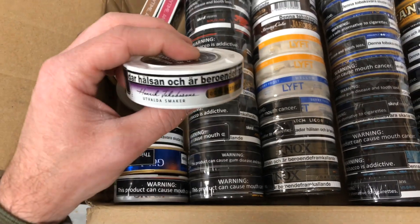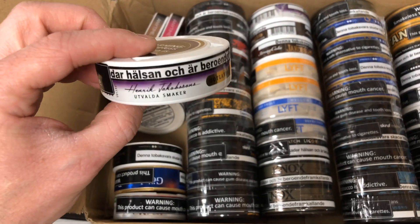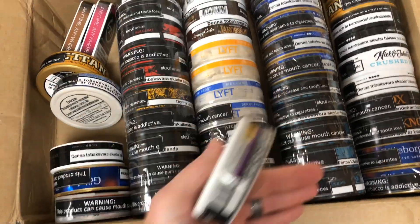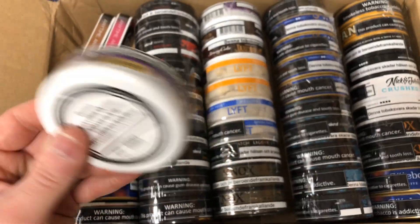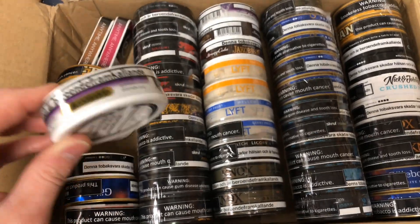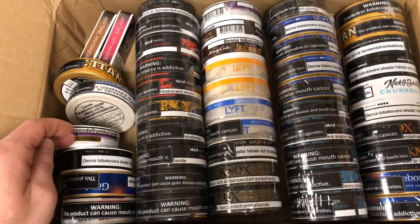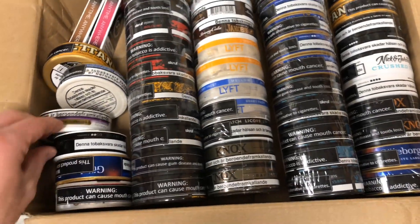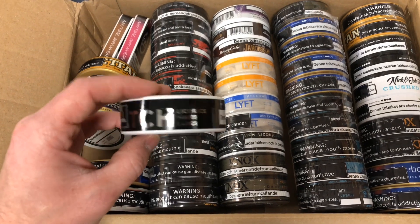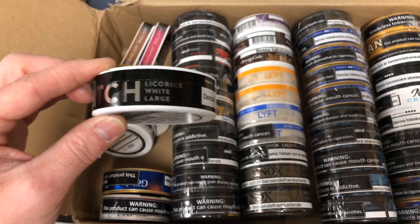Next up is Jacobson's Gotland snus — Jacobson's Vinbar, which is a Blackberry snus. I apologize for not taking the warning labels off; I literally just opened this box and wanted to share it with you guys. I heard this one's pretty good and I got two cans of that. Then there's Catch Licorice White Portion — really good snus. I just recently did a review on this one and was still craving it, so I threw in a couple more cans.